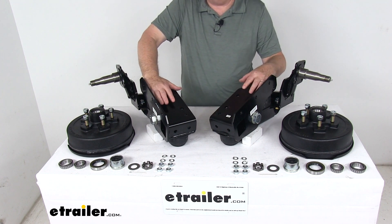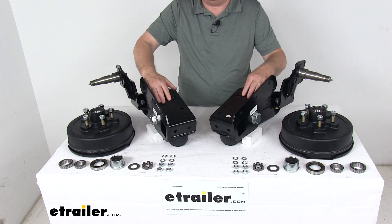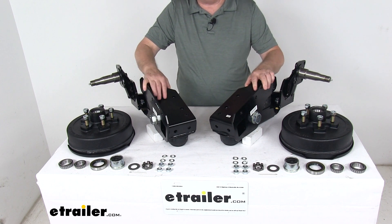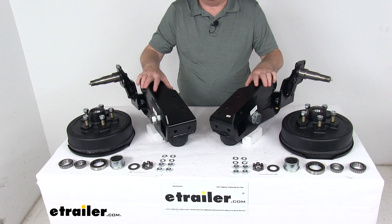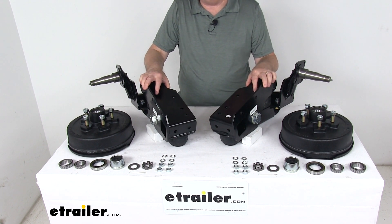The advantages of that are increased ground clearance, the lower deck height we mentioned for easier loading and unloading, reduced roll during cornering, and it will basically fit any trailer width. It also has built-in camber and toe-in to help your trailer track straight.